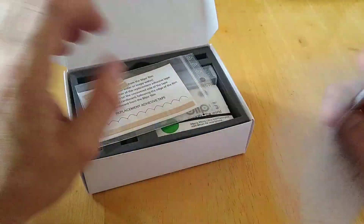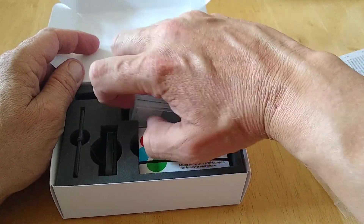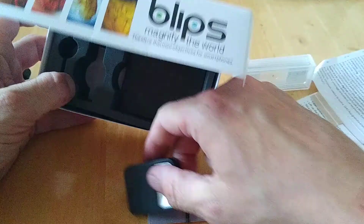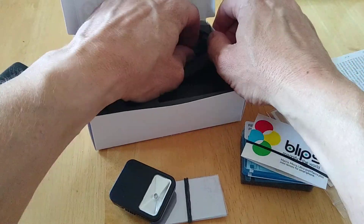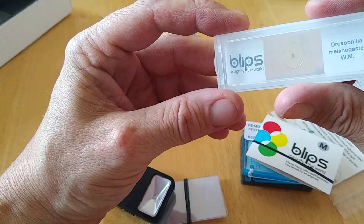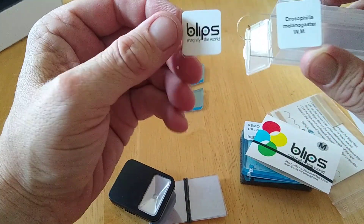We'll get some instructions here first on this leaflet, and then we get some replacing adhesive tape. Here is the full kit inside, so we'll remove all these pieces. You get a closer look at what's involved here — there's more in here. That's the full kit there, and here is what looks like slides, which come in a little pack. This is actually glass.